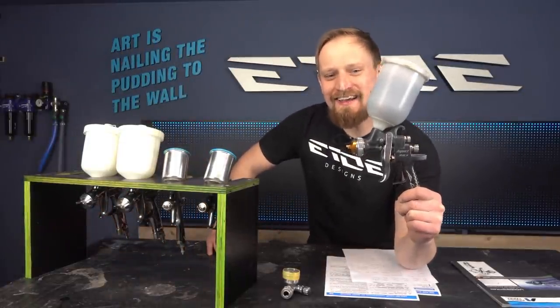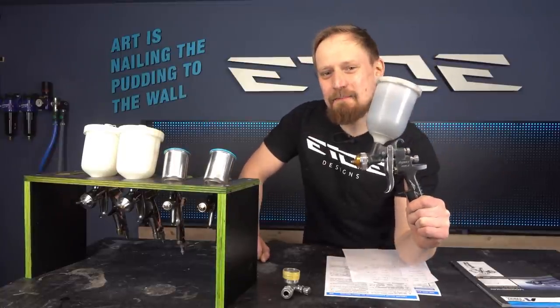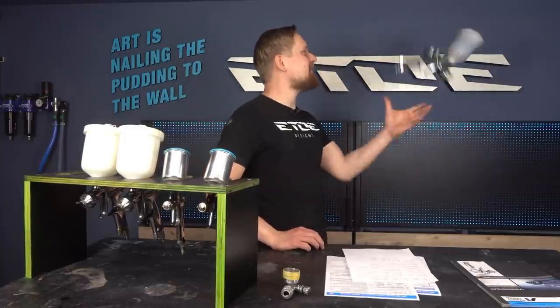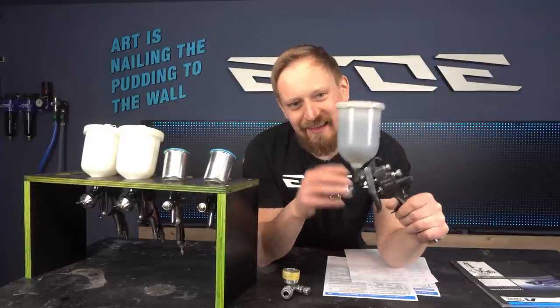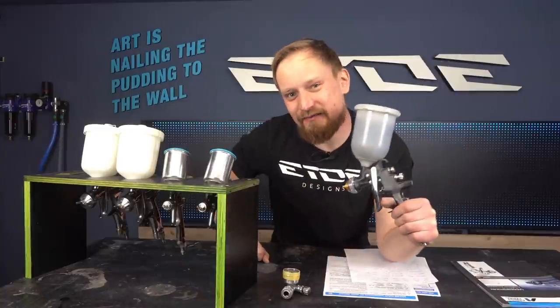Welcome to E2E Paint Job. Today I'd like to show you how to use and set up a spray gun. Maybe you are a beginner and don't know how to handle a spray gun, which one to buy, or how to set it up. I'd like to give you some pro tips on setup and which spray gun to buy for a proper finish and good custom painting.